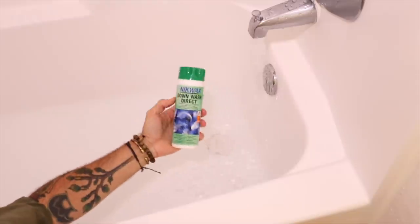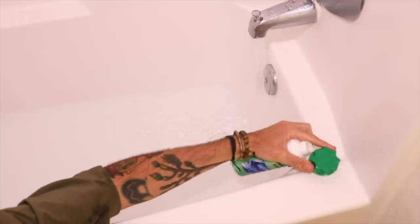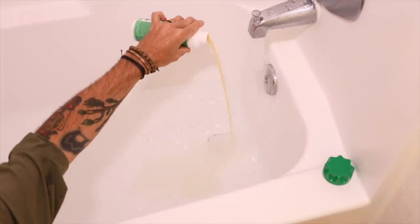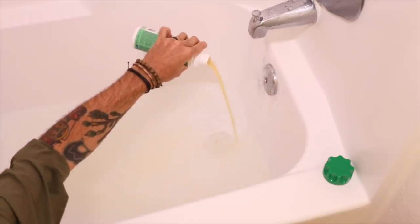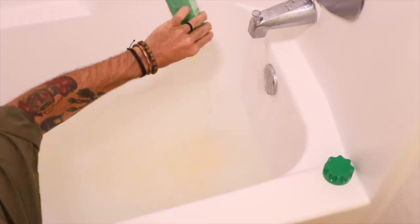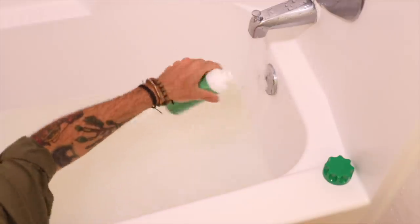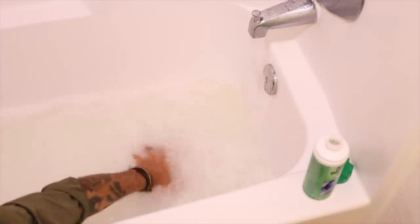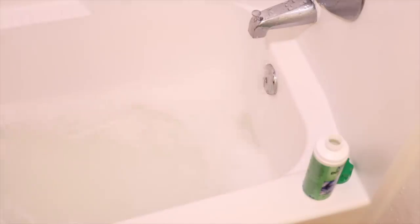Once I get quite a bit of water in there, the next step is adding some down wash. I like the Nikwax — there are a lot of different brands on the market, you can get a brand called Granger's, but I've always used Nikwax. Just kind of slosh it around in there, make sure you get all the soap out of the bottle. I even put a little bit of water in the bottle and swish it around. Then I take my hand and get some suds going, move the soap around and get a nice frothy bath for my quilt.